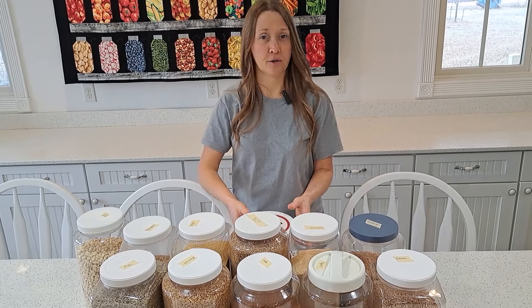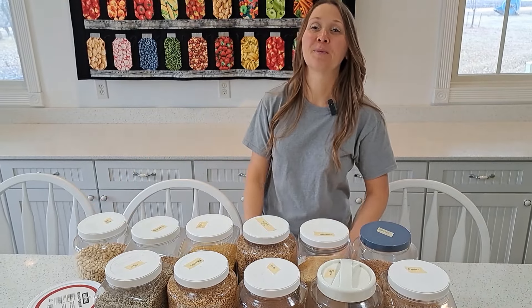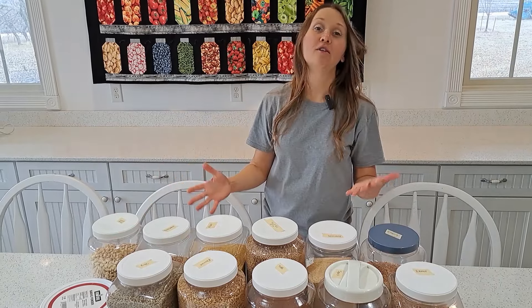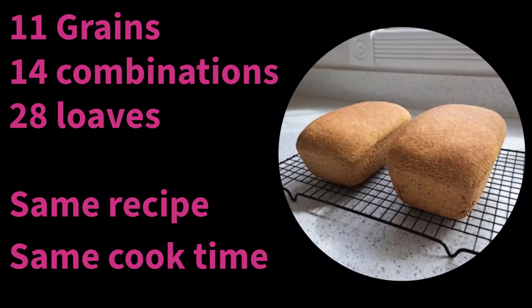We've had a drought the last three years, so the challenging growing conditions have made it necessary to occasionally purchase some corn. We'll bake the 11 grains in different combinations and explore the results together — 11 grains total in 14 different combinations totaling 28 loaves. The same recipe and same cook time is used throughout, with real life examples both good and bad. Part one is a bread making lesson using this recipe and part two covers the grains. The recipe and all materials used will be in the video description.